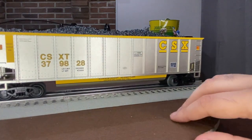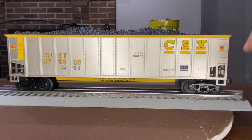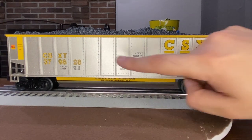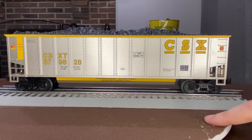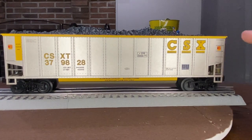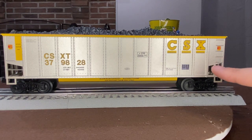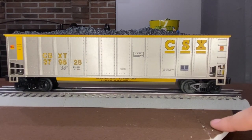This is a really nice two-pack from Lionel. They also sold a four-pack of these with different numbers but no end of train device, so you could get six of these together if you wanted. They had a bunch of different road names — there was CSX, Norfolk Southern, and I'm blanking on the last one, might have been Pennsylvania, I'm not sure.